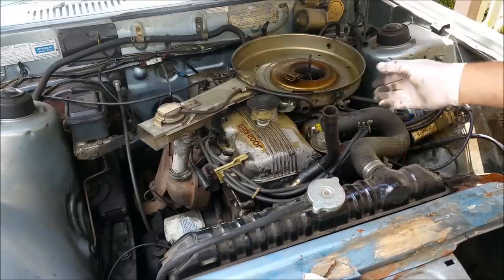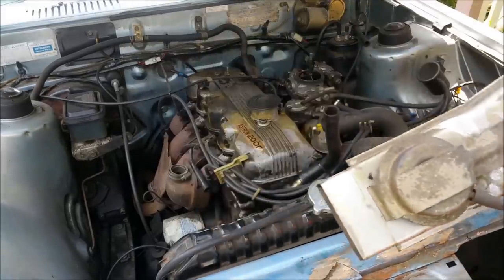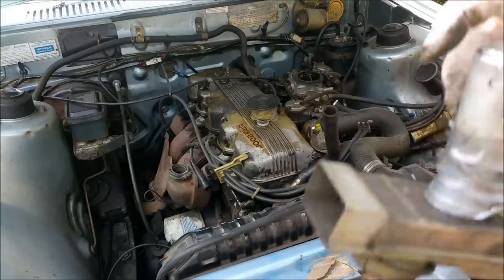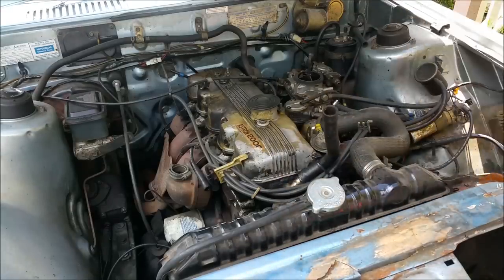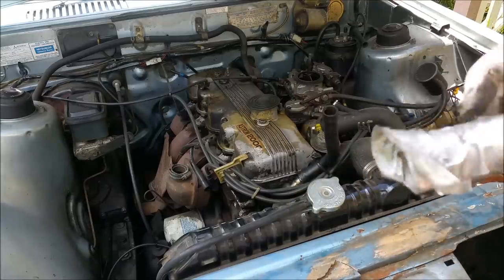There we go, ladies and gentlemen - look at this crap. What the hell is that? What's that - a portable chair? I don't know who'd put this car together.